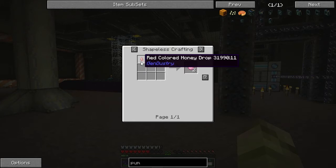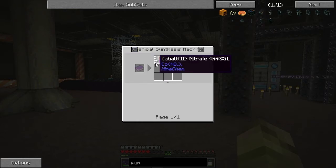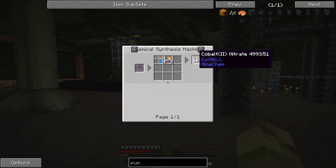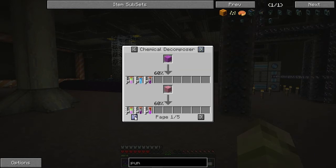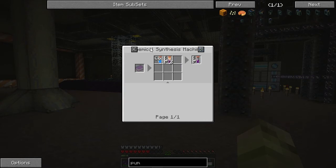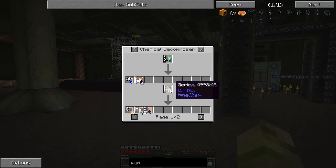It's definitely something to think about. With this we can get those chemicals - cobalt nitrate and titanium dioxide. Let's see what cobalt gives us. Going to the chemical decomposer - cobalt nitrate should give us nitrate and cobalt. So we've got a few options there.